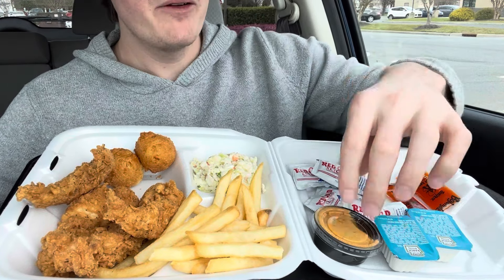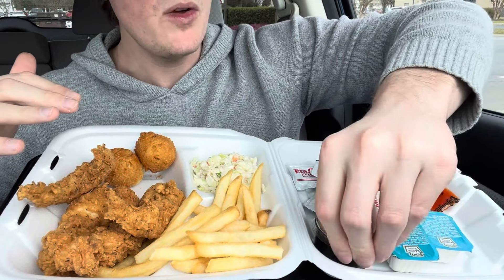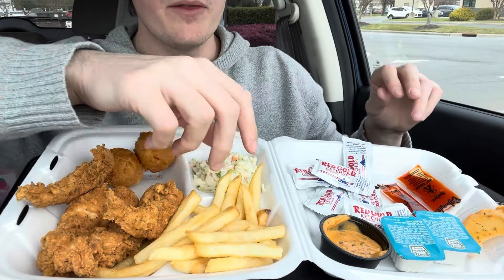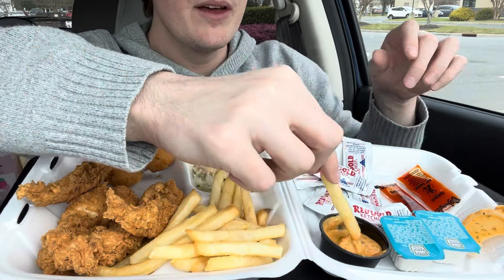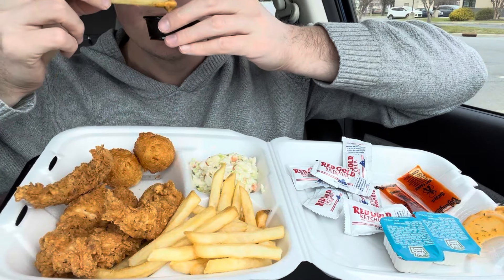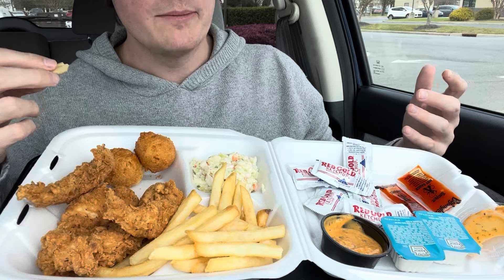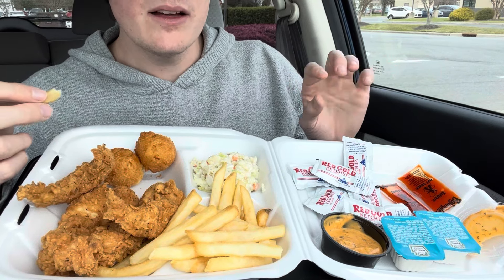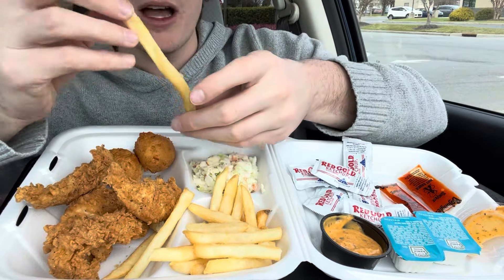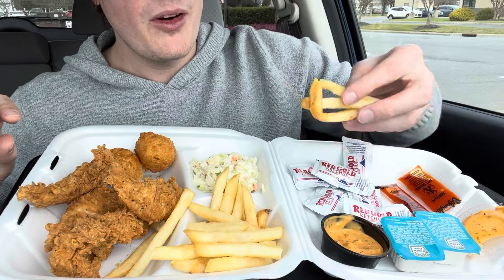So far I'm pleased with how the food looks. Let me try the sauce — this looks interesting, very herby and spicy. It smells kind of like... oh, it has a bit of a horseradish-y bite to it, kind of like wasabi. It's meant for the fish, I think.